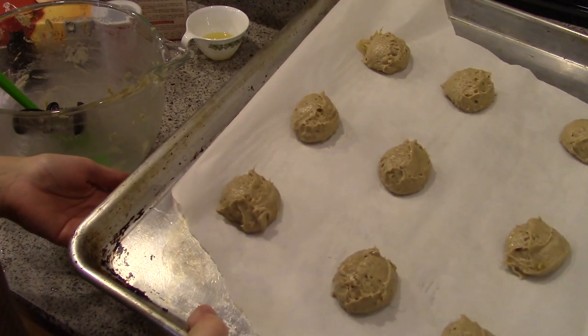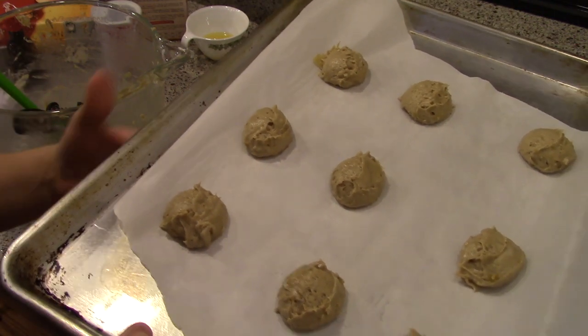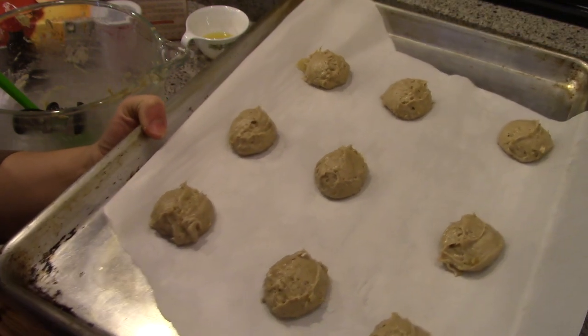All right, so that's the last of it. I'm actually three cookies short from what it says — it's supposed to be three dozen but I guess mine are just a little bit bigger. But I use my cookie scoop so I'm going to go ahead and put these in and we'll see how they turn out.